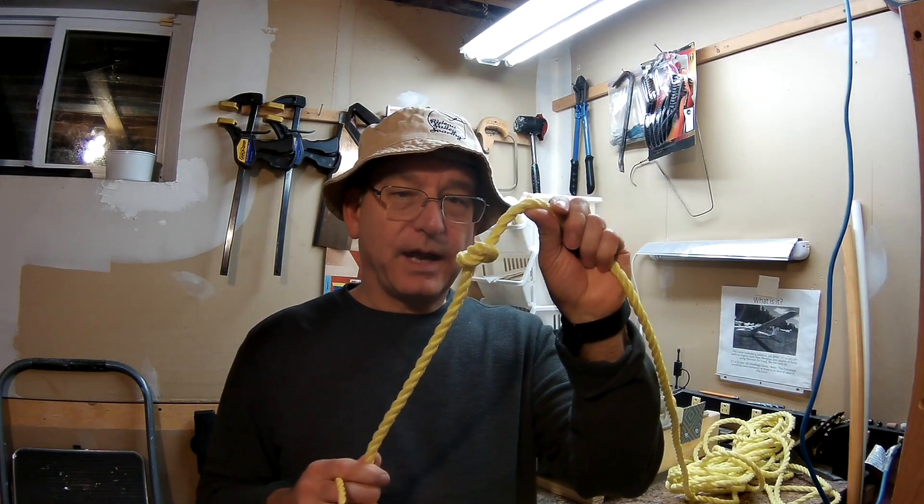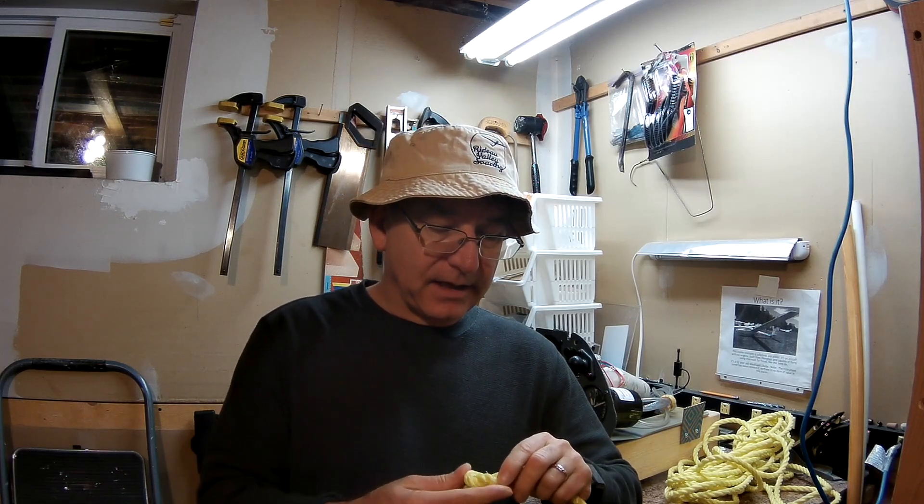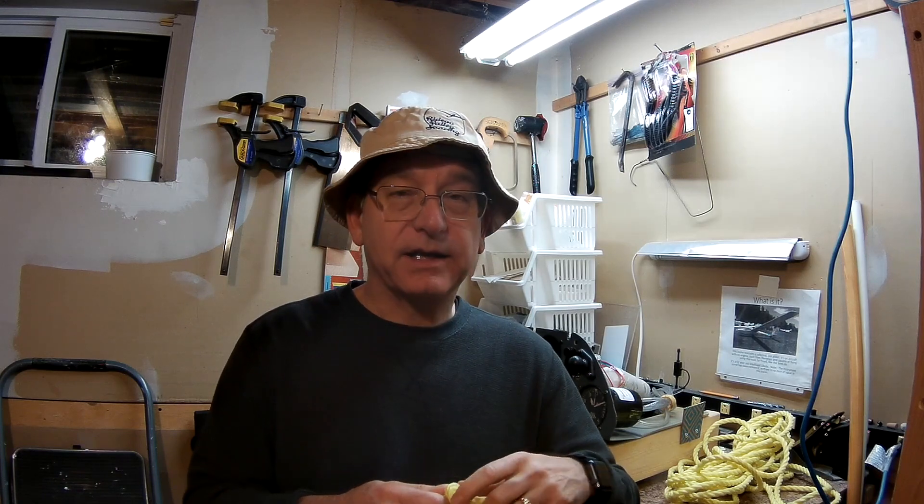Some places, I'm told, will actually put a knot in the tow rope and use that as a weak link, because a knot in a rope will actually cause it to be fairly weak. The binding of the fibers against each other will actually weaken it, surprisingly.